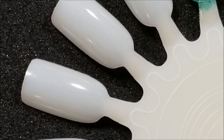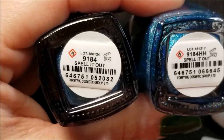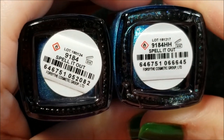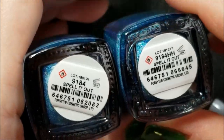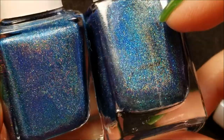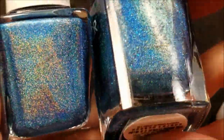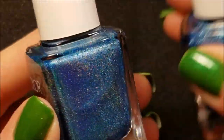Let's go ahead on to the next one. These two are both called Spell It Out, and again we have lot number 9184 and 9184 HH — so not sure about that. Here you can see them in the bottle. You can see the little specks in there. I do believe the glitters are the same color — for the green it was a green scattered holo, and this one's a blue scattered holo.